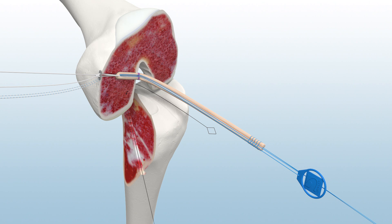If graft placement optimization is needed, use the Infinity Reversible Button tab to adjust the position of the graft within the tunnel. For tibial graft passage, load the tails of the graft and retrieve through the tibial tunnel.